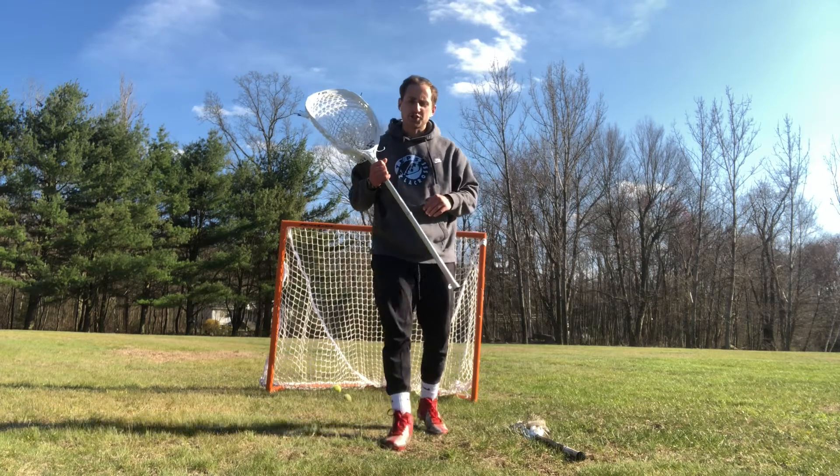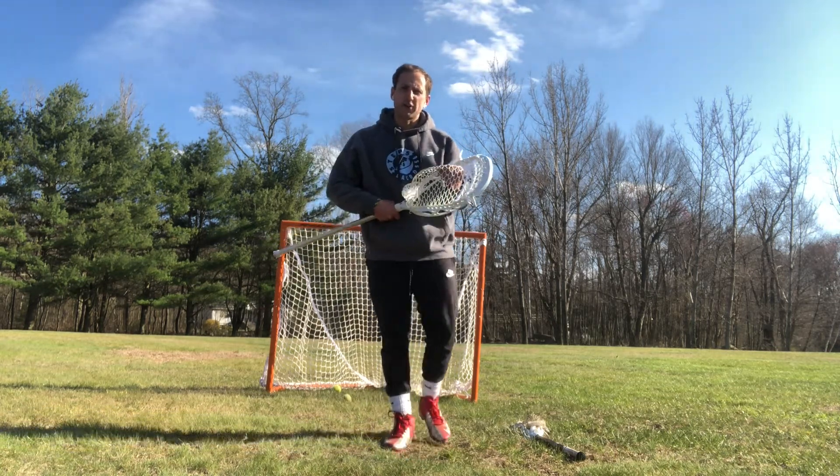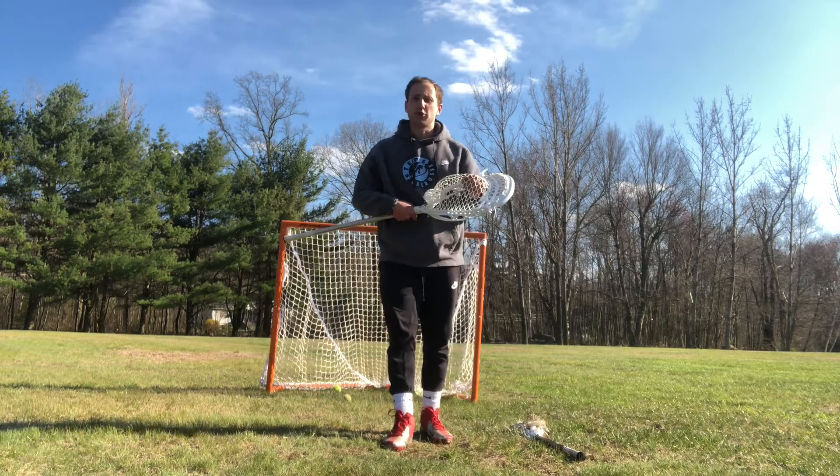We talked about making a save in our six save spots. Now we're going to talk about reinforcing that muscle memory and getting our hands a little bit quicker. These are going to be our agilities, and there are going to be three of them.